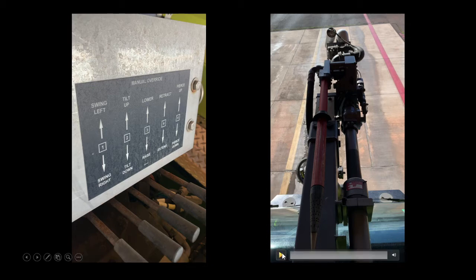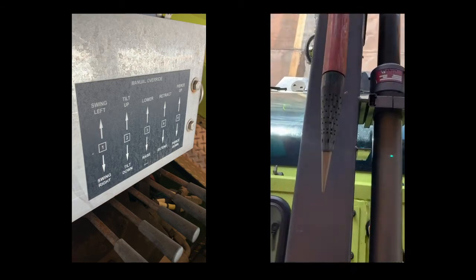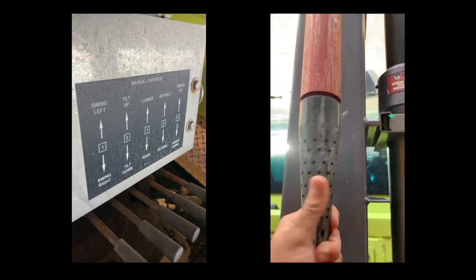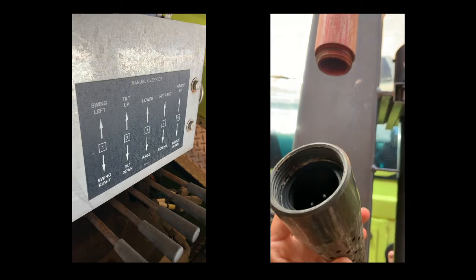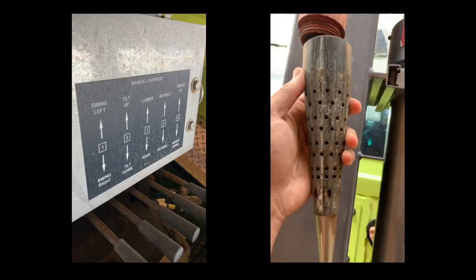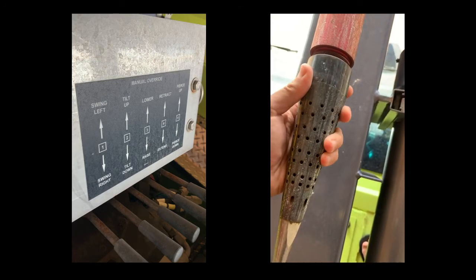Here is a close-up of the piercing tip nozzle — it's made to unscrew. We've also used it for elevated situations; say you have a second floor at the airport, you could raise the boom, connect the inch-and-three-quarter line, and use it as an elevated waterway.